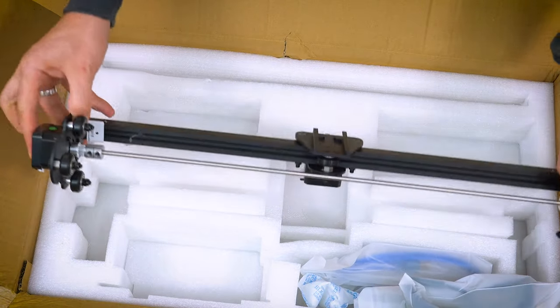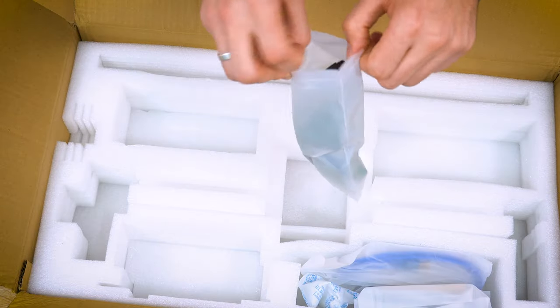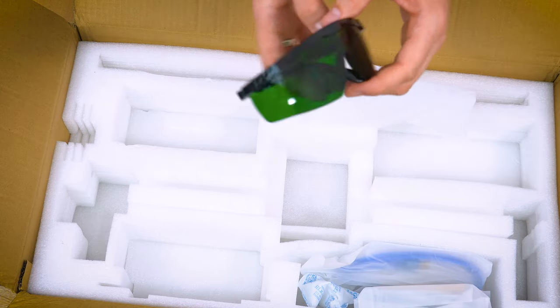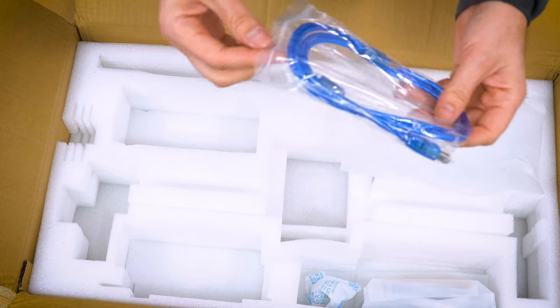Assembling this may seem complicated, and yes, I was initially scared, wondering if it would work afterward because I am quite clumsy. But hey, if I managed to get it right, I'm sure you can too.